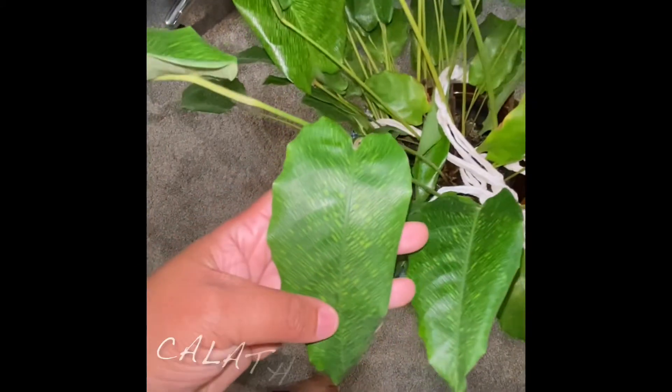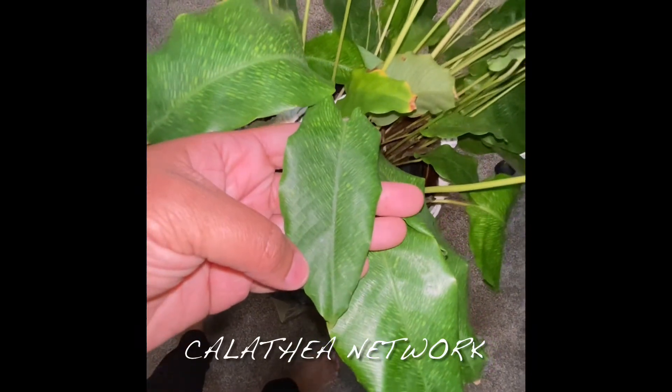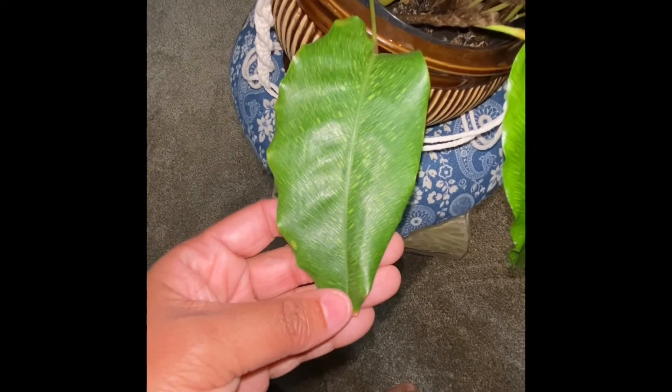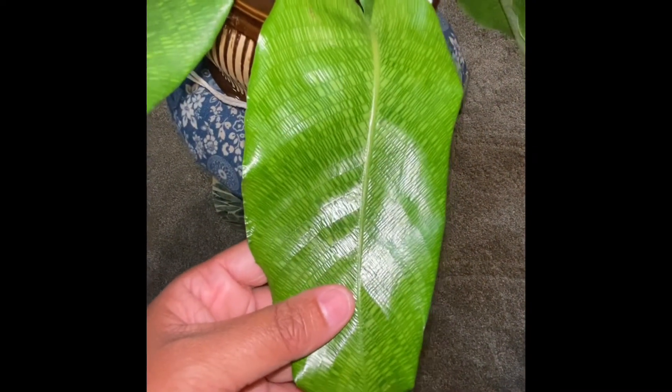She used to be called the Calathea Musifolia — I believe — and now I believe it's called the Calathea Network. Since I got her, which was I believe the very beginning of 2020 or the very end of 2019, she was a lot smaller. I've moved her up in pot one time.